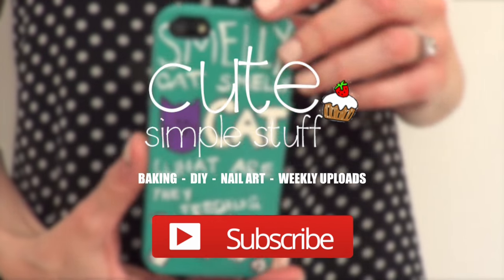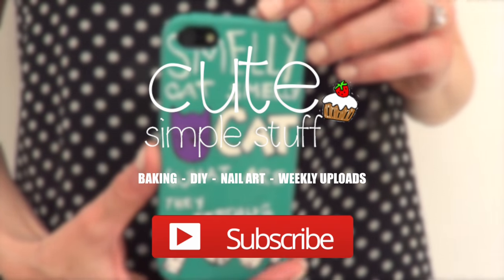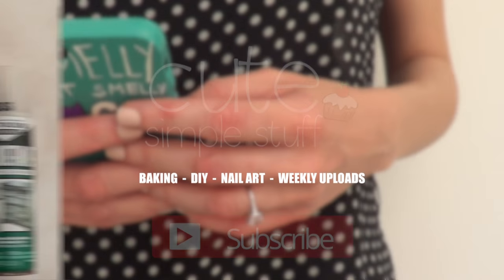Hi guys, it's Rene, welcome to this cell phone case DIY. Today, because of Friends reunion this year, 2016, I'm just going to be making this Smelly Cat phone case.